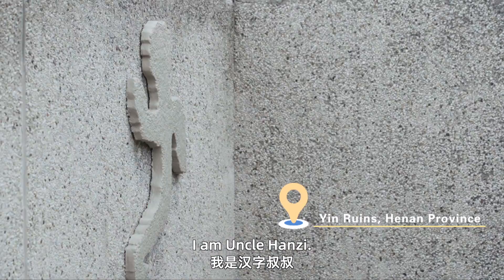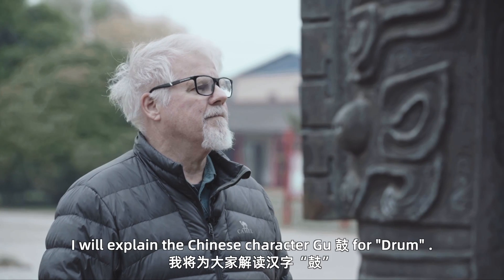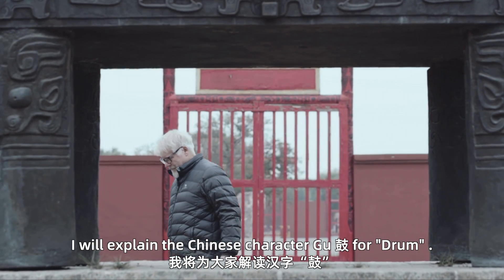Hello everyone, I'm Apple Han Zi. In this episode, I will explain the Chinese character Gu, or drum.